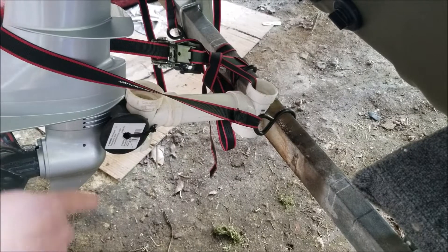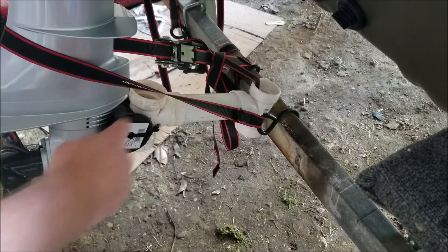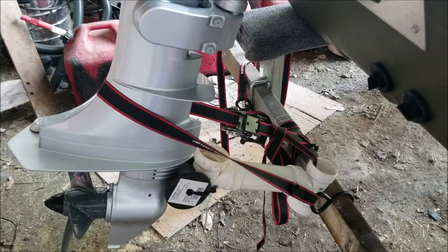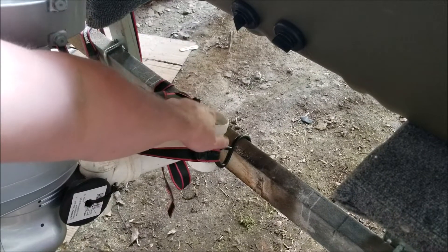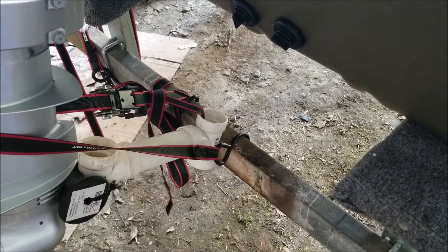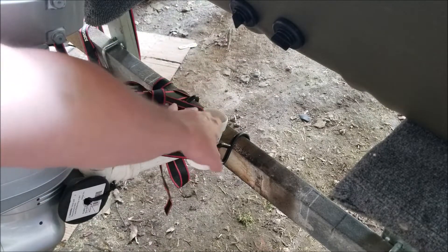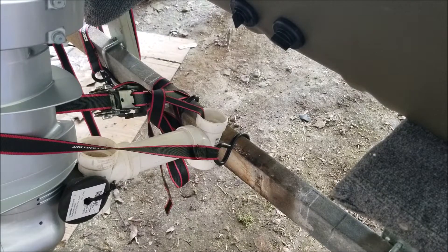This is probably the setup I'm going to run. I may kind of shorten this strap up a little bit, and I may put something back here on the back side as just a buffer. I will run the extra strap through that tee and tie it off to the trailer, so if for some reason the boat were to shift and this were to drop, I'll still have my transom saver there.